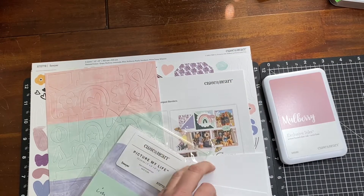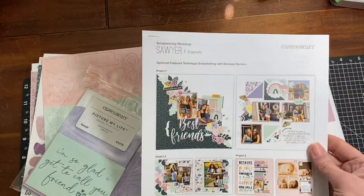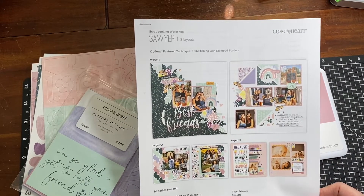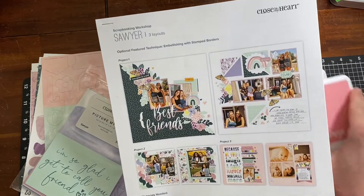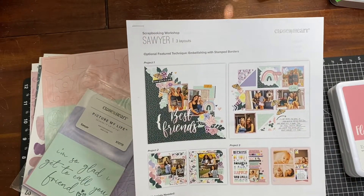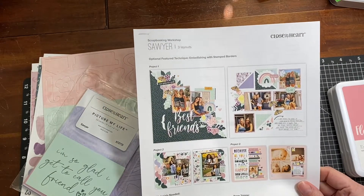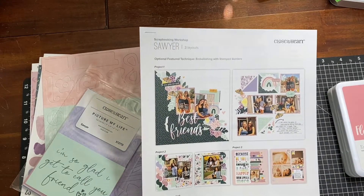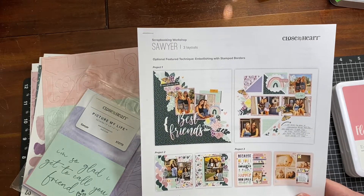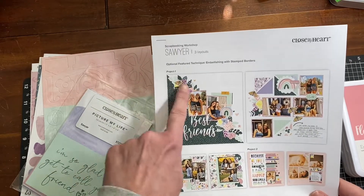It comes with a workshop guide to make three two-page layouts. I know I sound like I'm contradicting myself because I just talked about making a two-page layout — but that's for travel. For everyday life, I really like to try to get as many photos as I can onto one-page layouts.